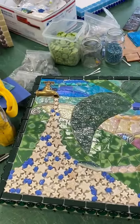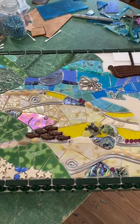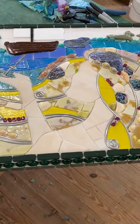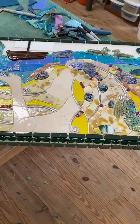Currently I'm working on this very significant 36 inch long by 15 inch tall underwater scene. As you can see, it is a mermaid.